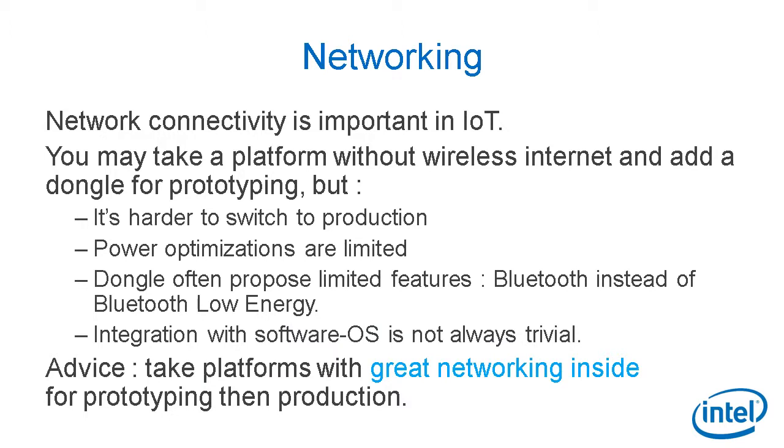Networking connectivity is really important in IoT. You may pick a platform without wireless internet and add a dongle for prototyping, like a USB dongle, but it's harder to switch to production. Power optimizations are limited, and dongles often provide limited features — Bluetooth instead of Bluetooth Low Energy — and they are quite expensive. Integration with software on the OS is not always trivial. My advice would be to take a platform with great networking built in, from the beginning, for both prototyping and production.